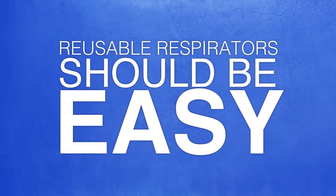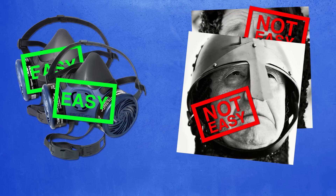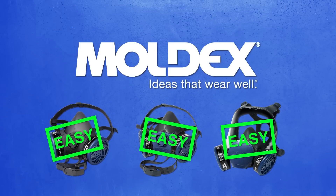Reusable respirators should be easy. Easy. Not easy. Easy. Not easy. Easy. Not easy. Moldex makes reusable respirators easy for companies and their employees.